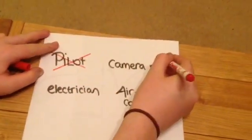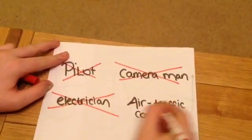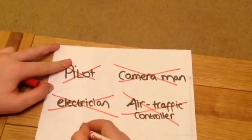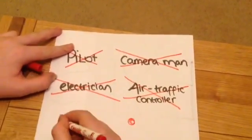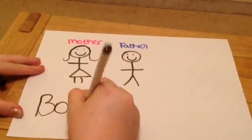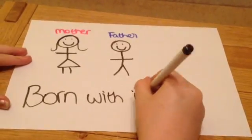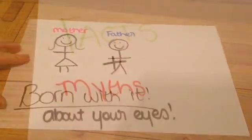Colour blindness can prevent you from doing certain professions, but it can't prevent you from having a happy life. Colour blindness is a genetic condition, which means it is passed down from your mother and father and you are born with it. You can't get it later on in your life.